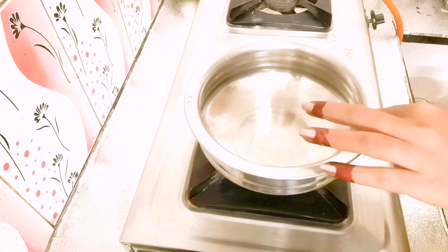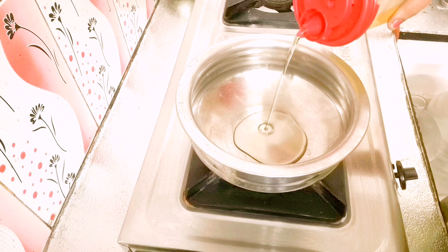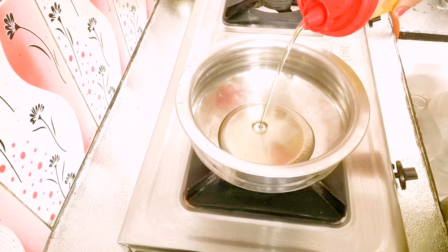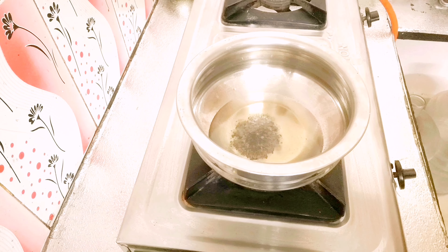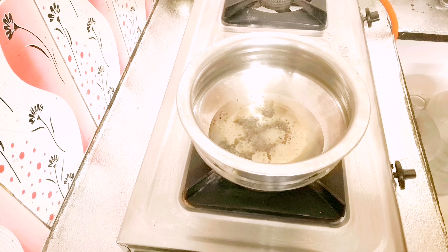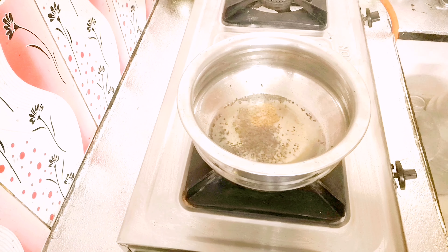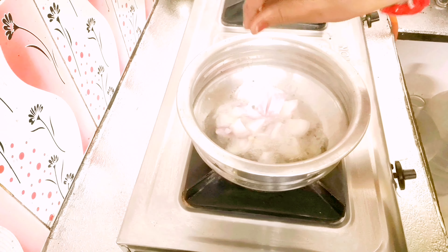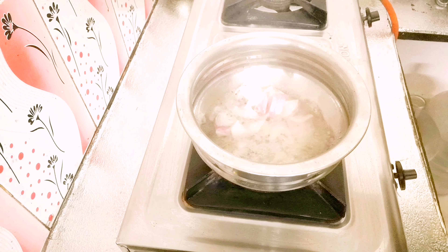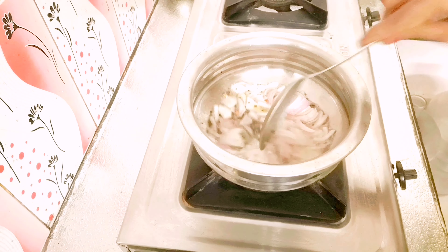First, we are going to make a gravy. We will add a flat base pan. We will add 5-6 tablespoons of oil. We will add half a teaspoon and then 1 teaspoon of spices. The whole tablespoon is very good.